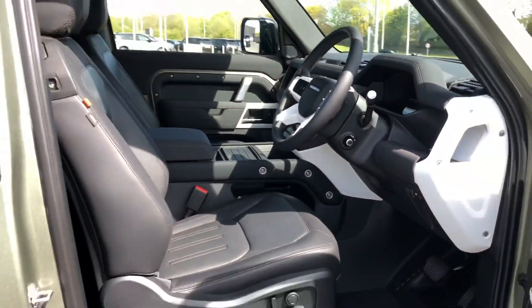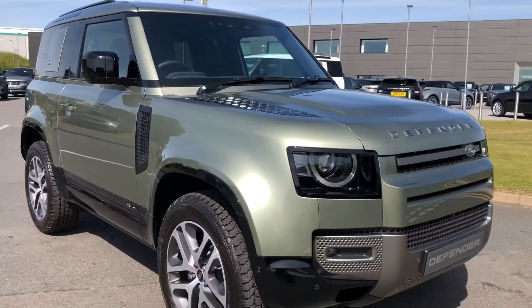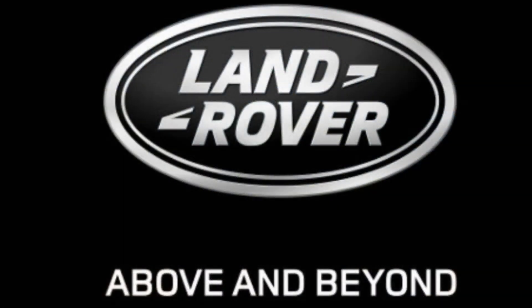Stepping back outside the vehicle, that was a stunning Defender 90 X-Dynamic SE. If you're interested in this car, please call 01785 899 446. Thank you.